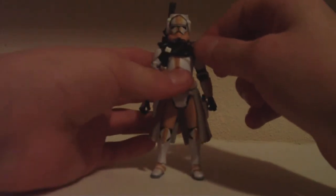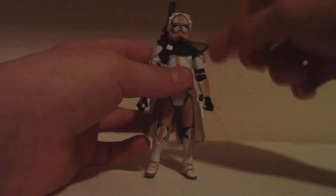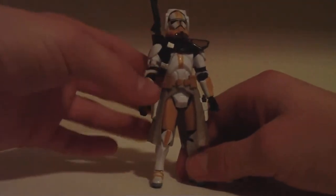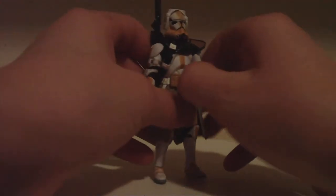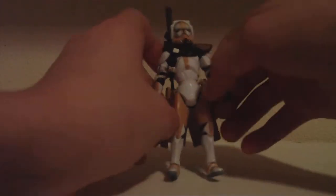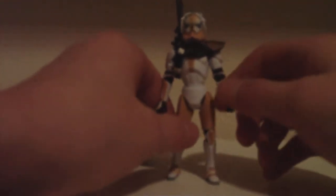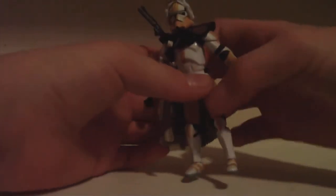I'm not actually going to demonstrate taking this off, but you just pop off the head and pull that off — it takes a little pulling. But then his head is really, really loose. He can look down like that, and he can look up at that angle on that ball joint. This can be removed like I showed earlier. Of course, it doesn't have his belt, so he does look kind of weird — it makes him look really upper-chest buff, like the Power of the Force line.